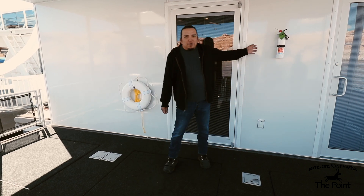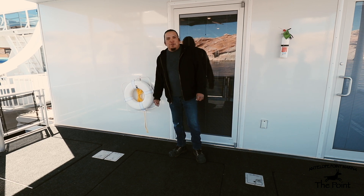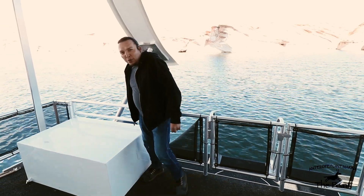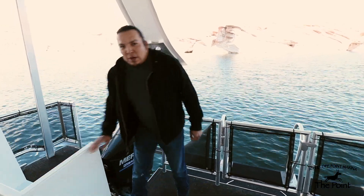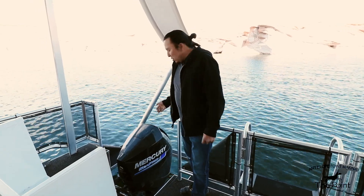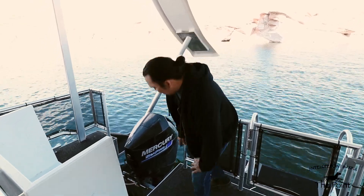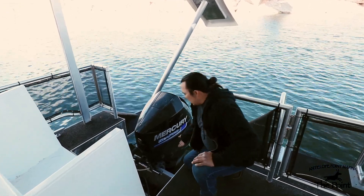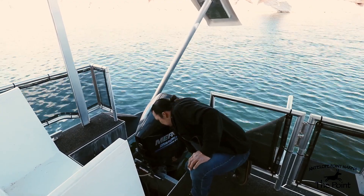Now on the back deck, starting off with the fire extinguisher and throw life ring with attached rope. I'd also like to show you our twin 250 Mercury outboard motors. Upon arrival, you should go through an inspection that includes checking the props — make sure they are clean with no bends, no cracks, and no chips.